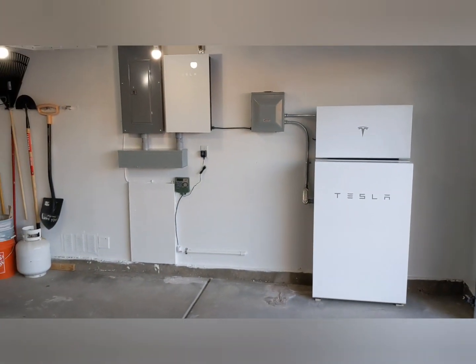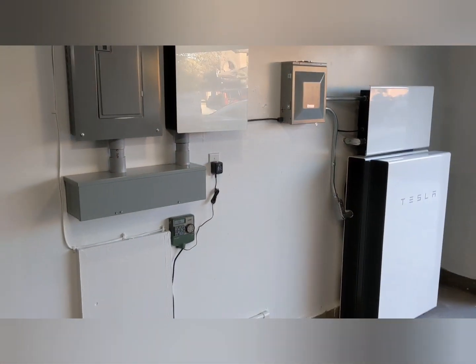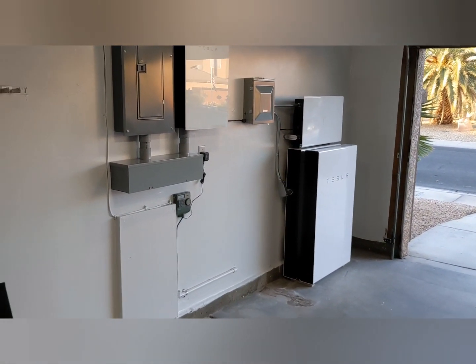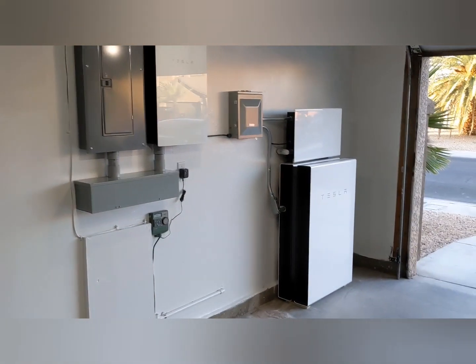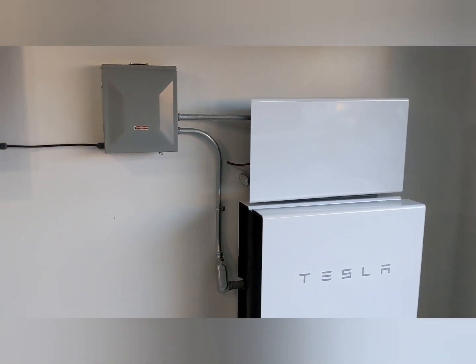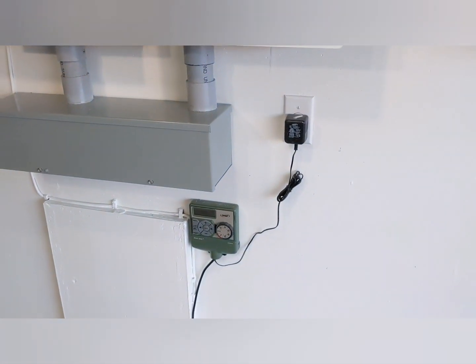So after a day's work, we now have everything installed and everything is hooked up. The guys arrived pretty early, just after 8am. The power went off at maybe about 9am, and the power went back on about 3pm. The guys didn't actually leave until about 5, so it was two guys for the whole day basically. There are a couple of things in the wall that are nothing to do with Tesla or the Powerwalls — that is the transformer for the doorbell, and that is our landscape irrigation.